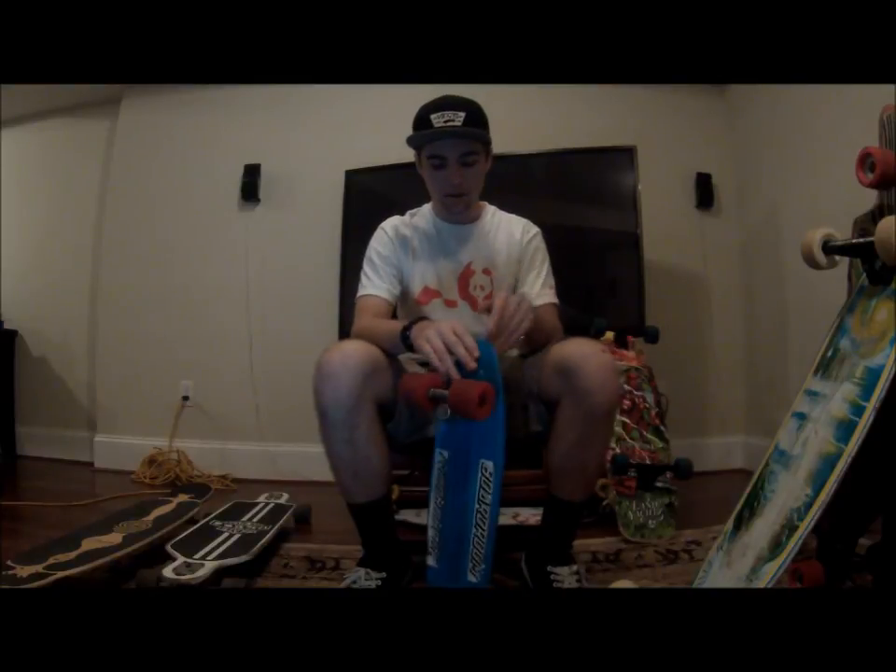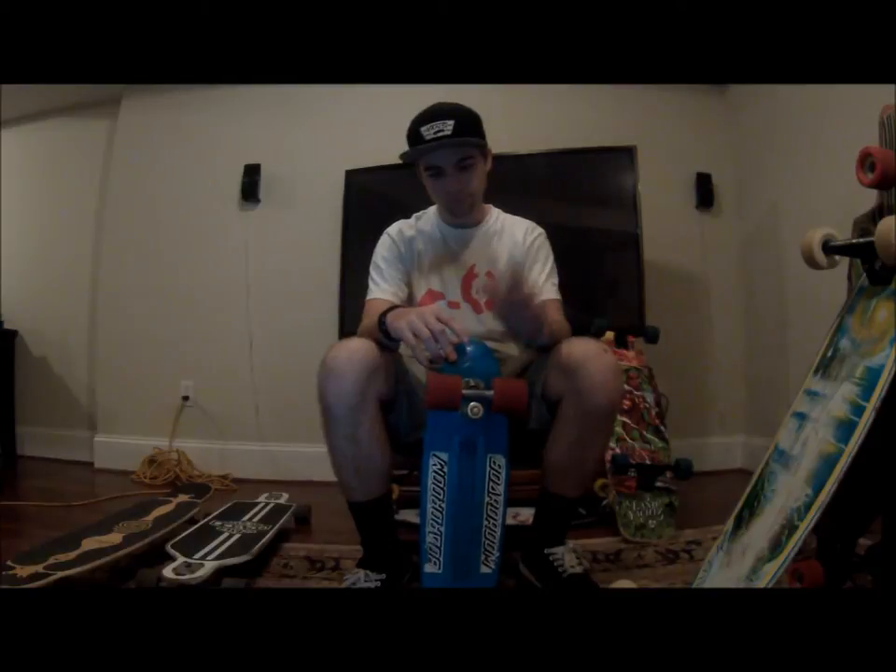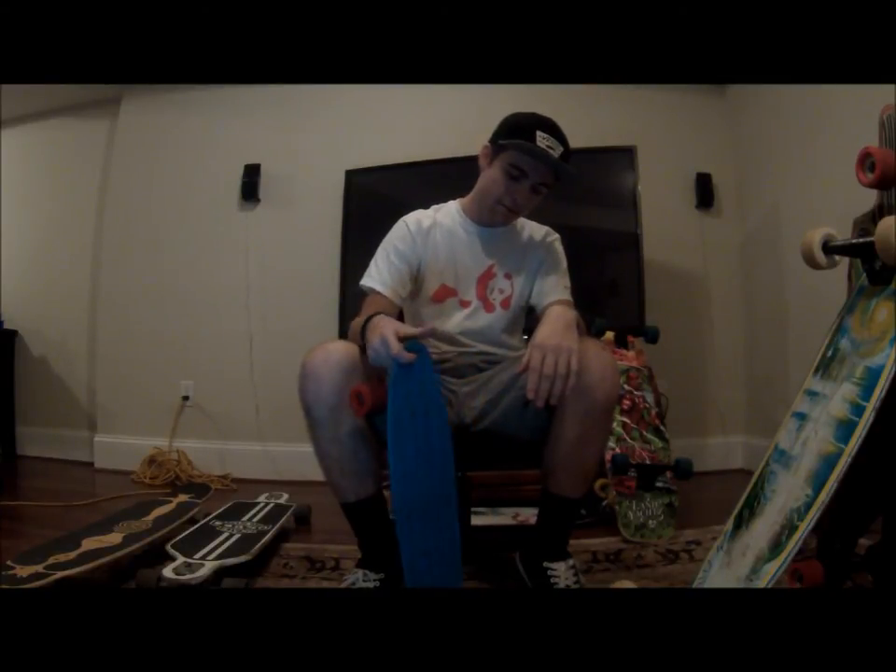I've been riding this for about seven months, and it is my favorite board. I've learned many longboarding-type tricks like no complies, slides, 180s, stand-ups, and glove slides. Downhill, it takes balls, but it's fun and very interesting to try. And this is a great cruising board for what it's actually made for.